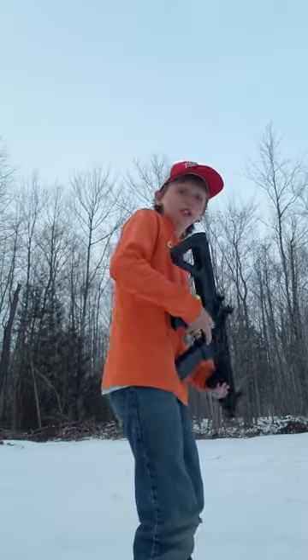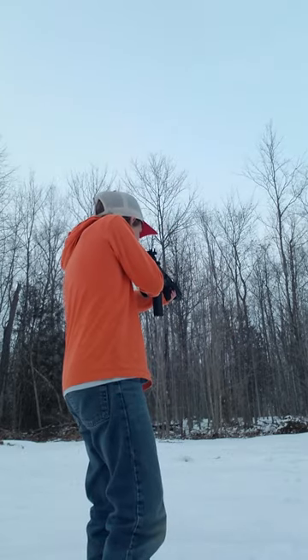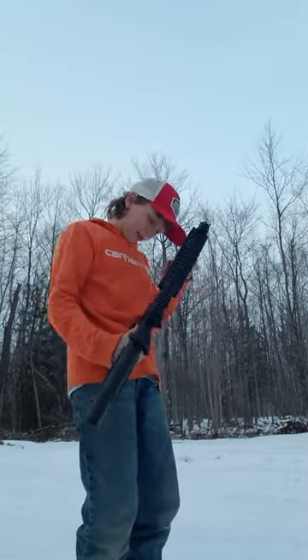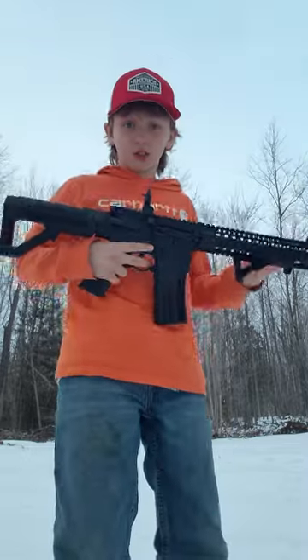I'll show you semi-auto first and then full-auto. Here's semi-auto. And then I'll show you full-auto.